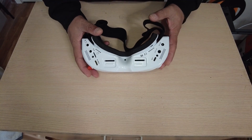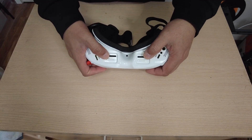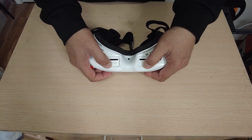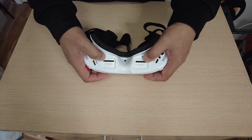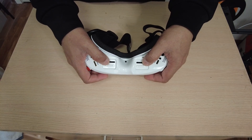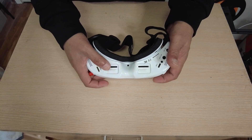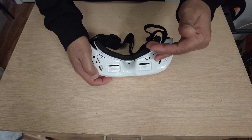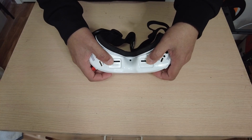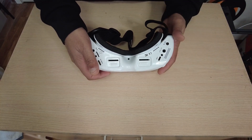Another new feature Skyzone claims is that these are the first FPV goggles to use focus adjustment. We have the IPD adjuster so you can move the lenses left and right, but they've also provided two dials so you can adjust the focus — meaning you do not need to use diopter lenses. This is one of the coolest new features in these video goggles.